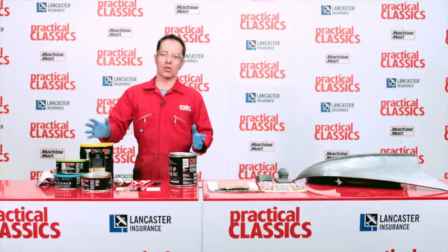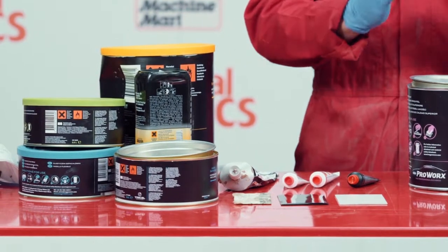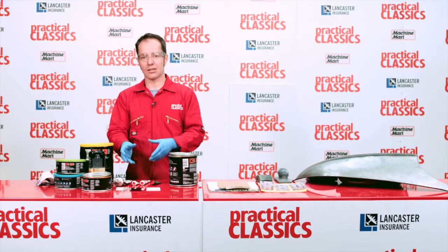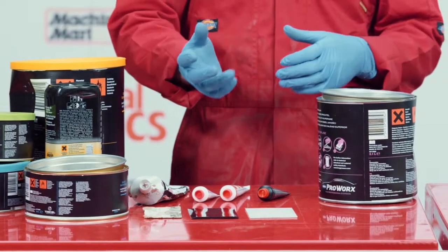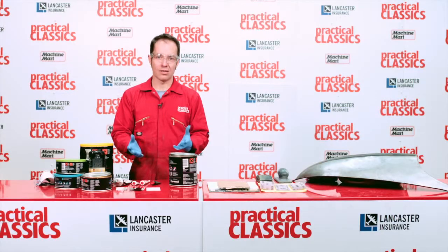These days there are lots and lots of different types of filler. Filler used to be a bottle of resin, a bag of talc, and some catalyst mixed up like porridge. It set like concrete and you'd have to file it before it was fully set to start getting your shape in. Well, those days have gone.